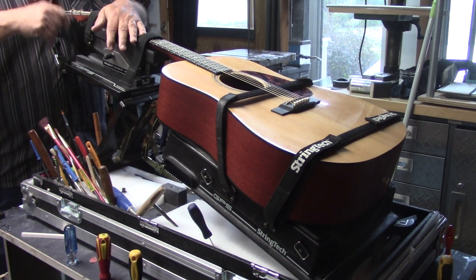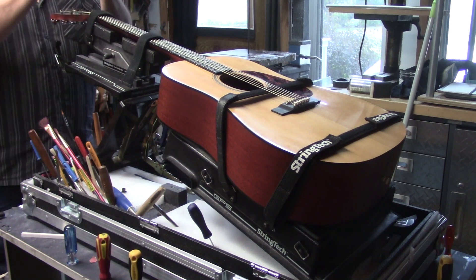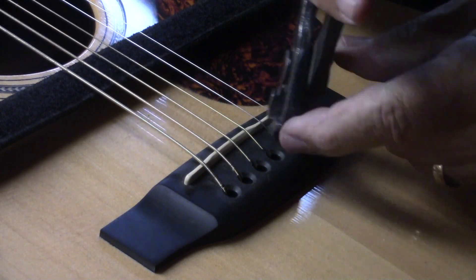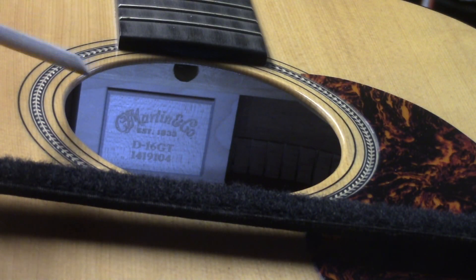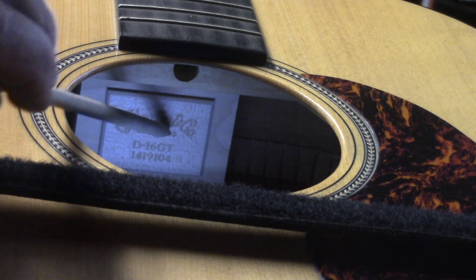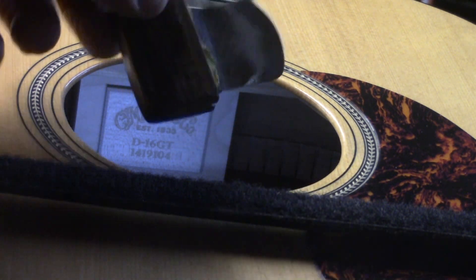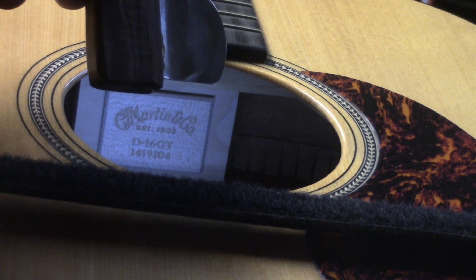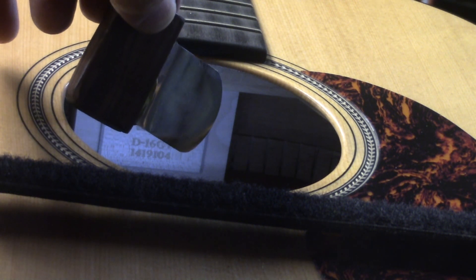It is definitely a horse of a different color the way the Martin bolt-on neck works. Let's get these strings off. I wanted to show you that this little wooden plaque here is actually adhered with a foam two-sided tape, so that needs to come off first. Since my hand is going to be in the way when I do this, I've got to reach in that sound hole. I have a little probe I made up many years ago with a little rosewood handle.